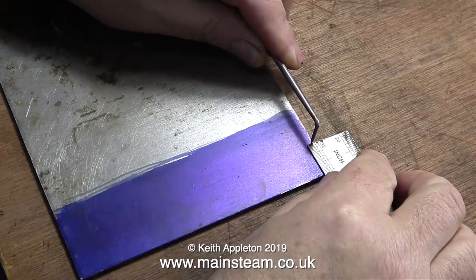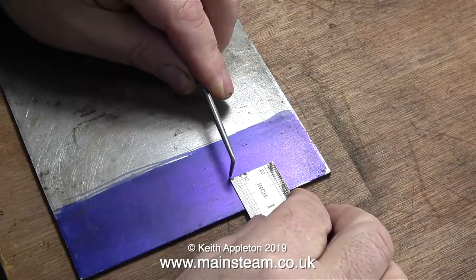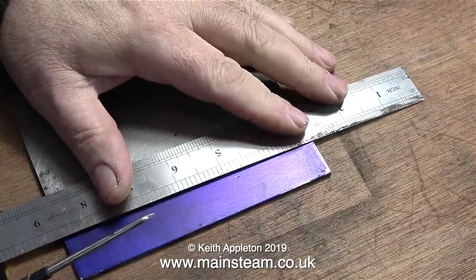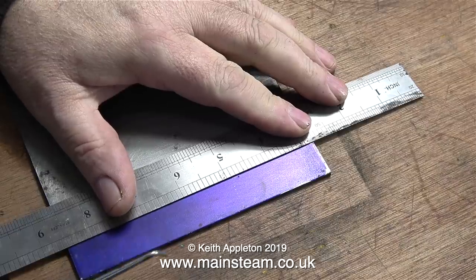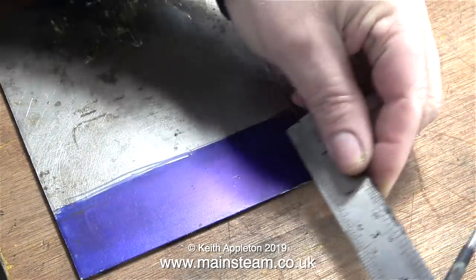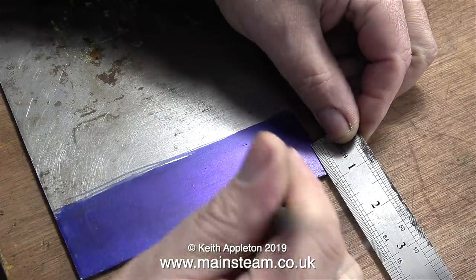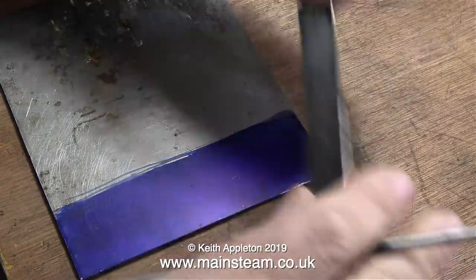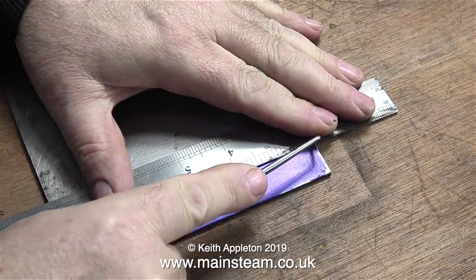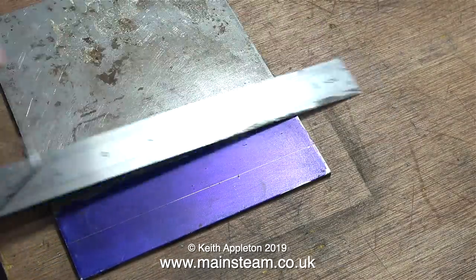Once the marking out blue had dried it was time to mark it out. I'm using a scriber and a steel ruler, making two marks three quarters of an inch from the edge, then holding the ruler on these marks while I scribe a longitudinal line. I've said this many times — it's a good idea to measure twice and cut once. Making simple parts like this is relatively easy but you can make mistakes, a simple one being not allowing for the thickness of the bandsaw blade.